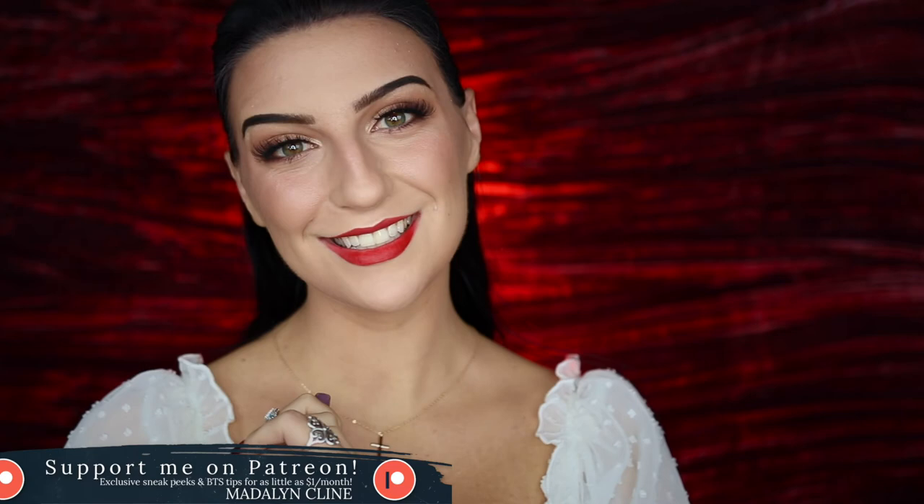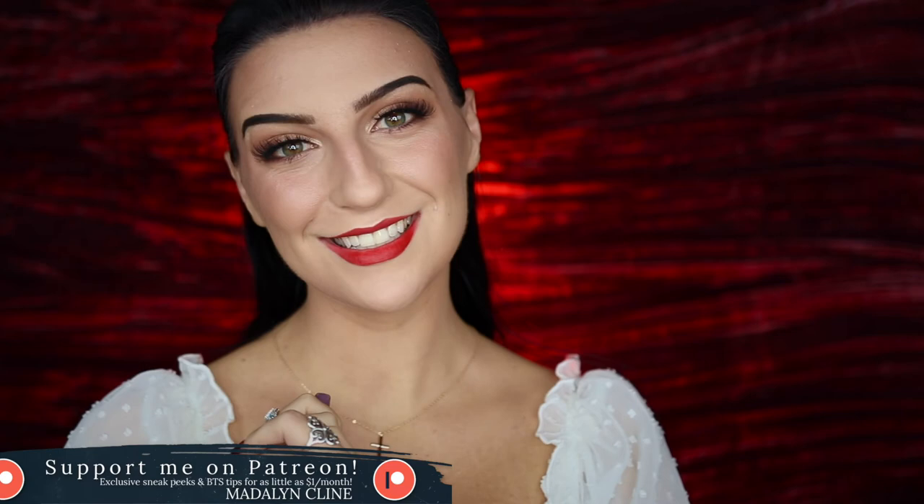And that is my completed Maria makeup tutorial from West Side Story. Thank you guys so much for watching — I really hope you enjoyed it. Leave a comment below letting me know what you'd like to see next, and give this video a thumbs up if you enjoyed it. Subscribe if you want to see more. Also please consider supporting me on Patreon — you can support for as little as a dollar a month and receive exclusive behind-the-scenes sneak peeks of upcoming tutorials and tips and tricks before anyone else. Thank you so much for watching and I will see you in the next one!